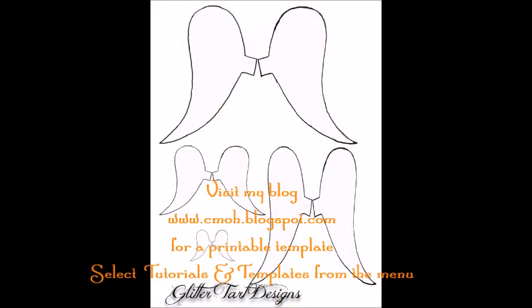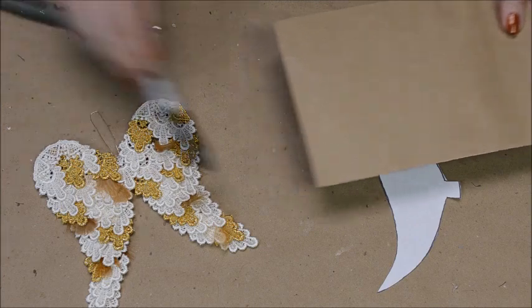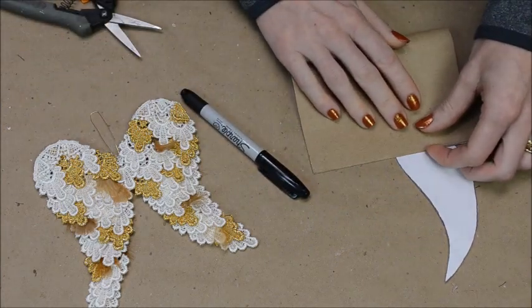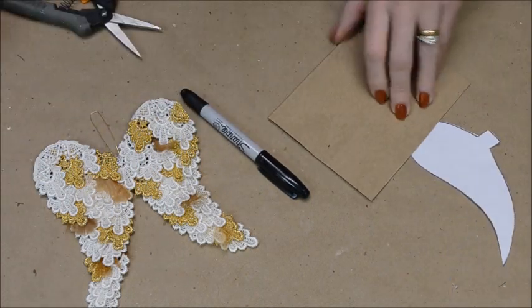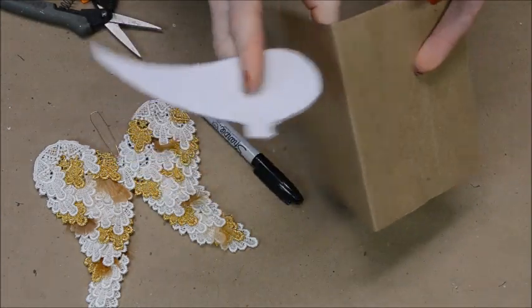Start by cutting out the large wing template. I only cut out one wing because I fold my cardboard in half, so I only have to make one cut and both sides turn out exactly the same. Fold your cardboard and trace your wing on, making sure that the tab is on the fold.